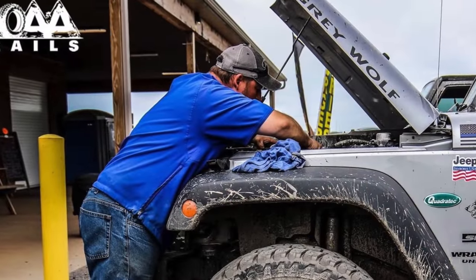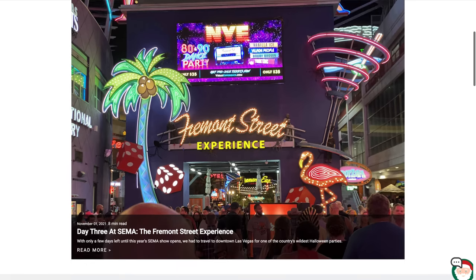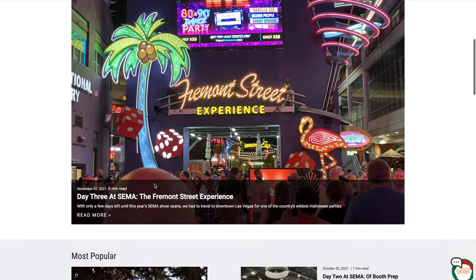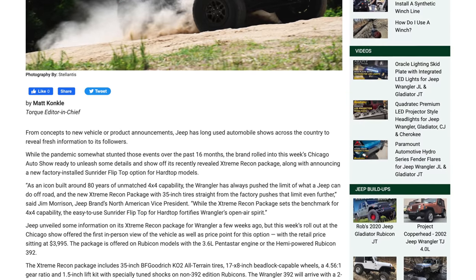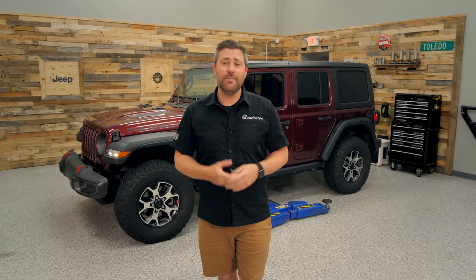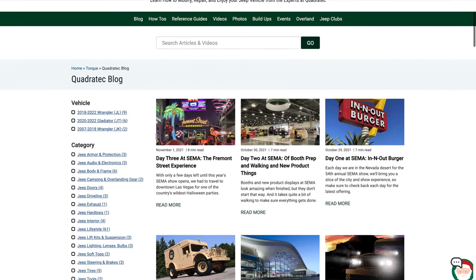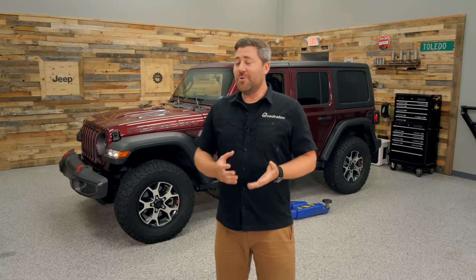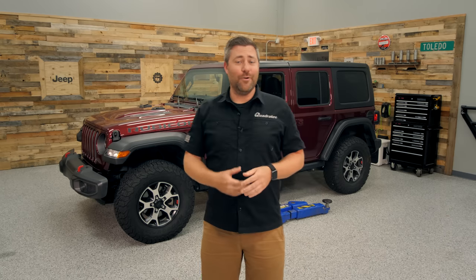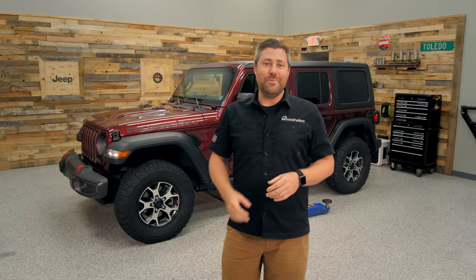If you've headed over to the Torque section on the website and read any of those great how-to articles, blog posts, or industry news pieces, you've probably read some of Matt's writing. He's one of our editors that puts together those great pieces for you, and if you haven't checked those out already you'll definitely want to hit that info button to head over to the Torque section after this video. He's also going to be chronicling the build-up of his Wrangler over there in written form as we do it here on YouTube.